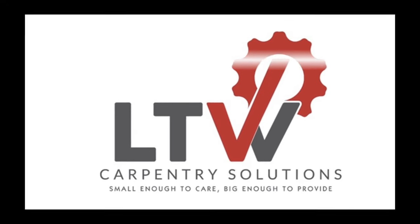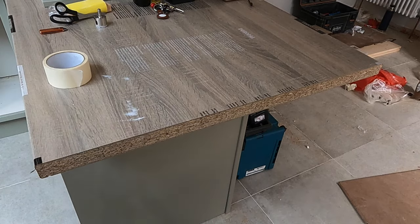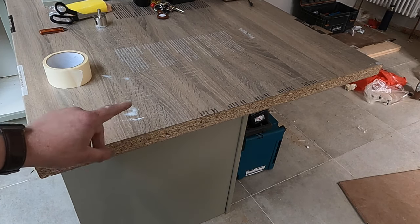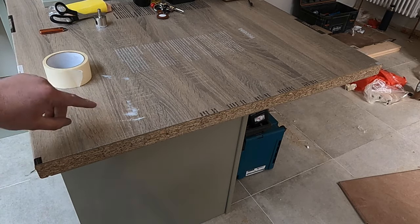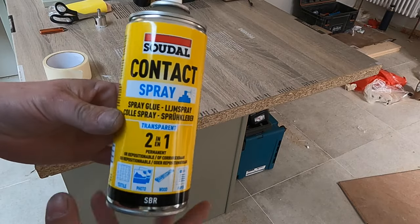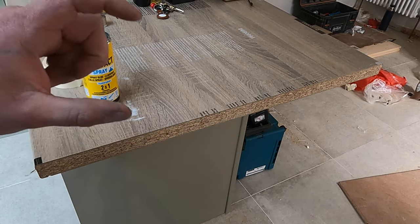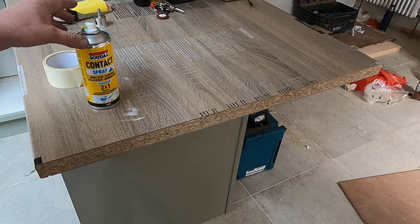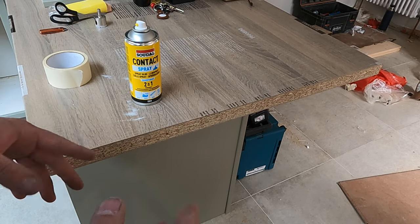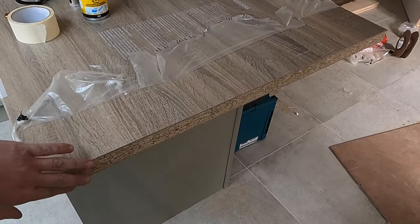We're going to be working on this breakfast bar edge here, which is a bit longer than normal, but it's the clearest edge I've got to show you. You can see I've got the worktop protection on here. Normally this would be enough, but for demonstration purposes I'm going to peel it back and show you how to mask this up. I'm going to be using this spray contact adhesive — I prefer this type, I find it a bit easier to apply. You can use a pot of impact adhesive as well; it's the same process for both. I've got the edge peeled back — you can see it's a lovely clean edge straight off the saw.